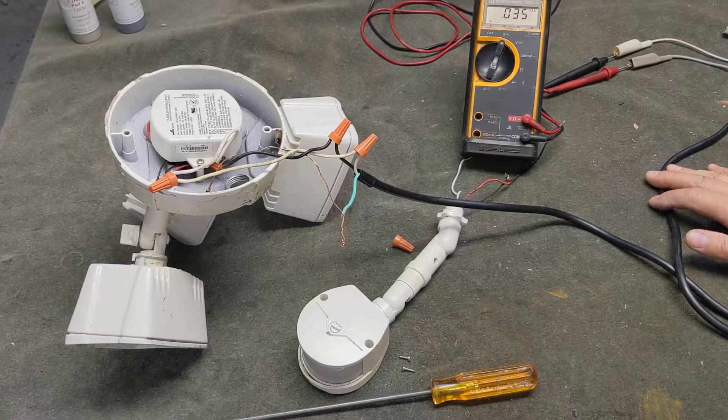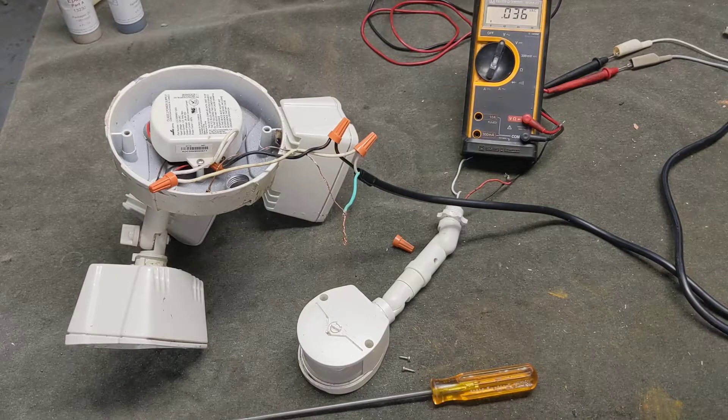I'm working on a motion-sensing floodlight that was on my house. It quit working — worked for about a year and then quit. So I took it off the wall, brought it in, and set it on the bench to see what might be wrong.